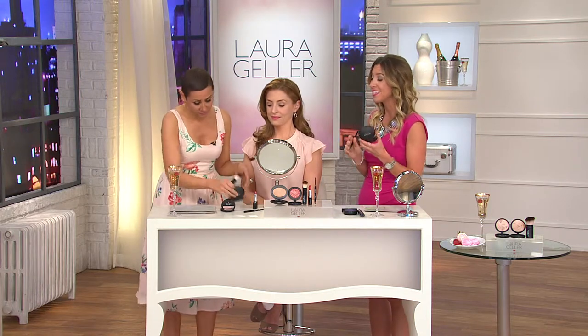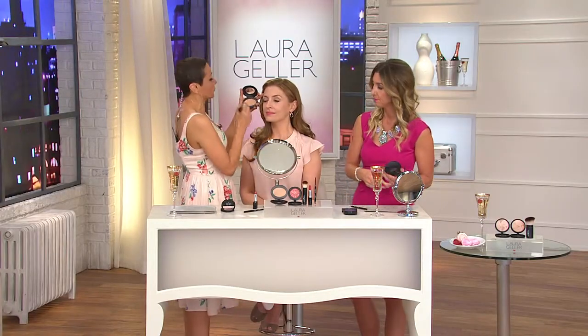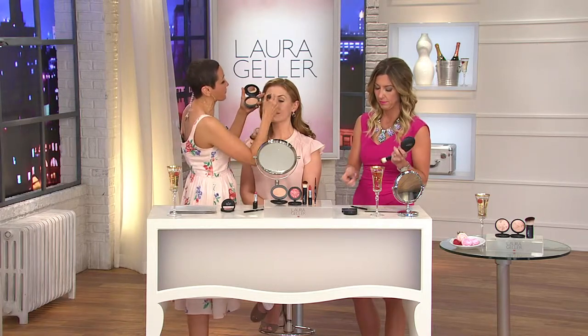Let's kick off with the foundation, because this is what I'm wearing and I really like it — it gives me a little bit more full coverage, which I like. This is the next generation of baked. This is Baked Elements, and it is such a beautiful summer foundation. It is baked just like all the other baked products, however this has something very different in it.